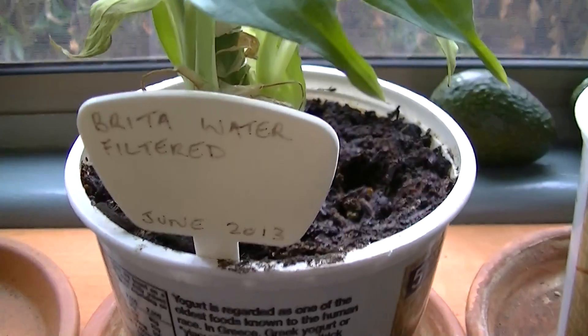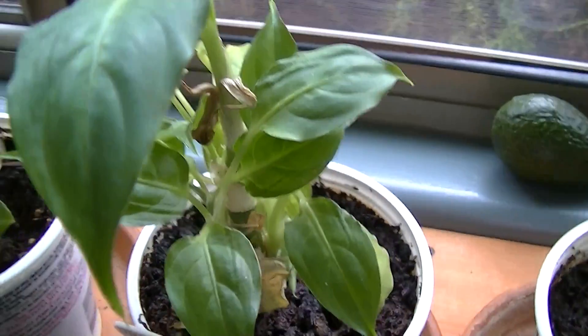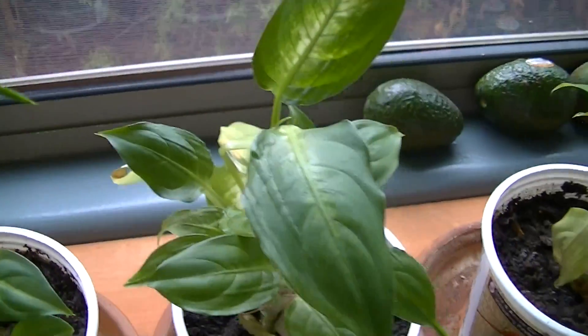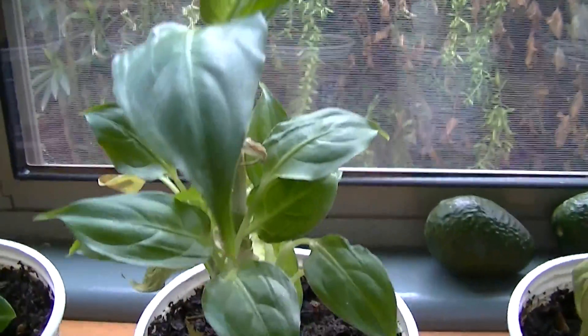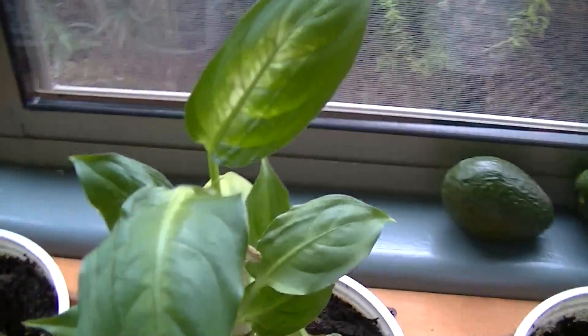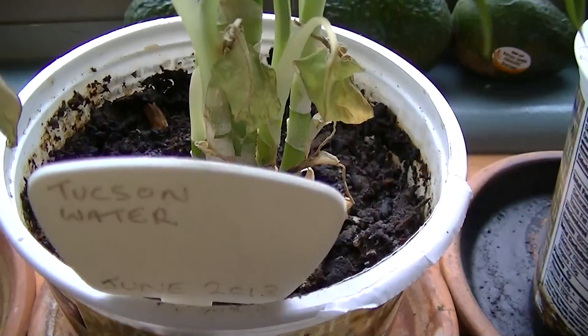The next one is our filtered water — a water pitcher filter. It was deforming initially in the experiment, but that deformity appears to have cleared. It is now showing better growth than the regular faucet water.